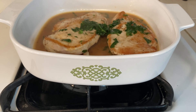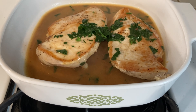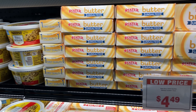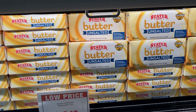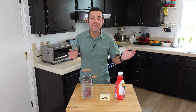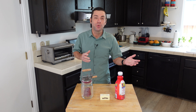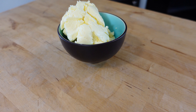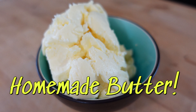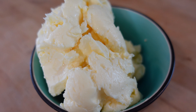Butter has the power to create a mouth-watering sauce or simply elevate french toast. But for most of us, we just buy butter at the store. In reality, homemade butter is actually really easy to make with the right tool and a little patience. Today, I'm going to show you how easy it is to make homemade butter, then we'll taste it to see if it really is better than the store-bought stuff. So let's get churning.